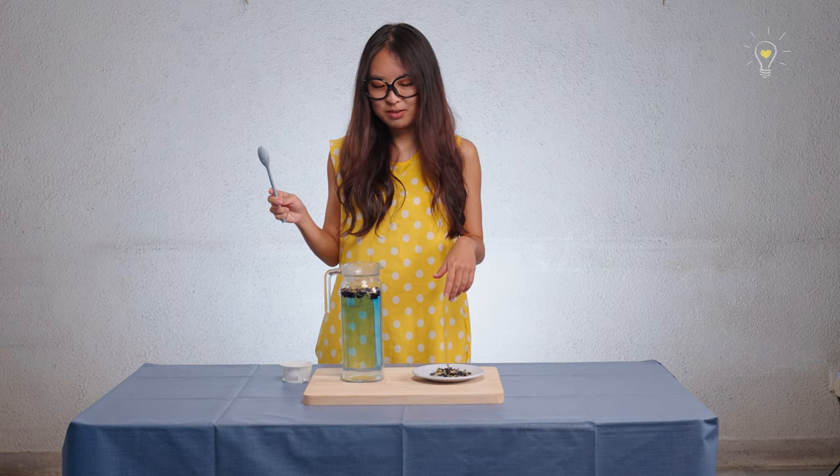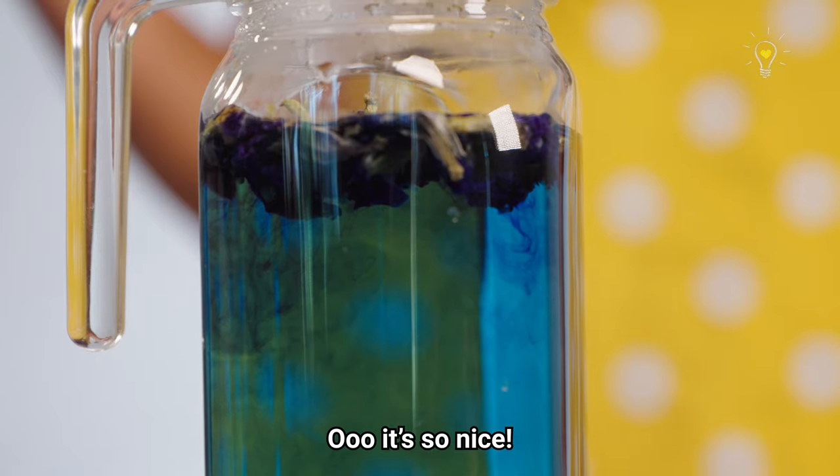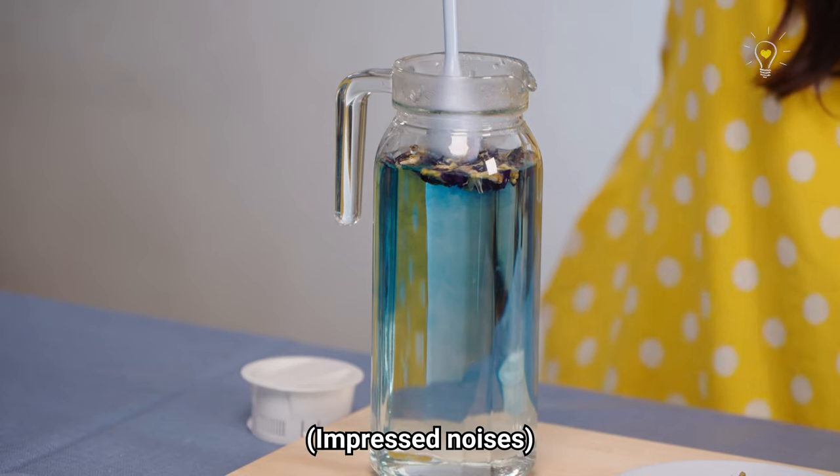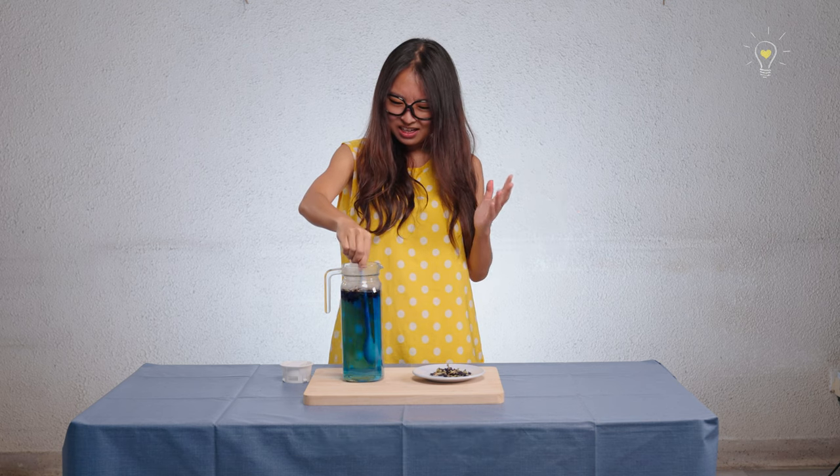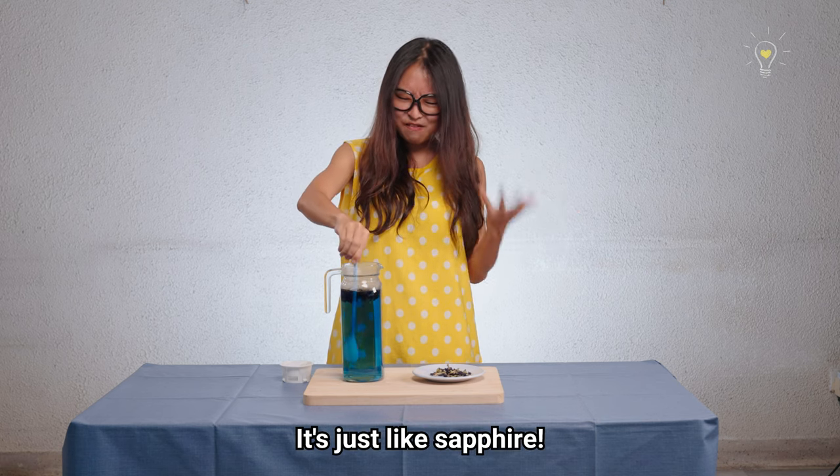The colour is coming out — look at that, it's so nice. Look at this, it's like sapphire.